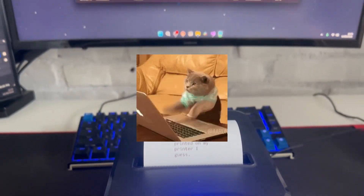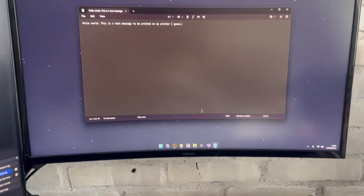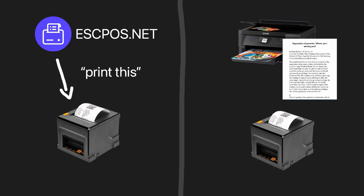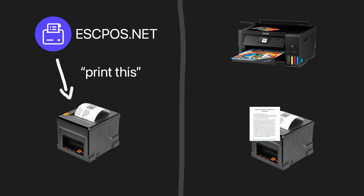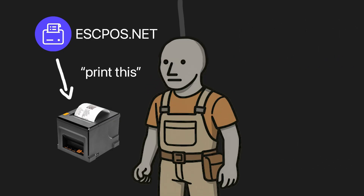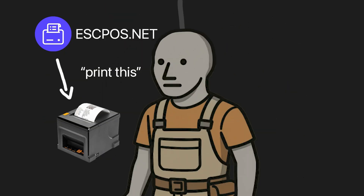So let's print stuff programmatically. For this we have two different approaches: use a NuGet package and it handles the magic, or we treat this as a regular printer but with small paper size and just print a document onto it. I will not treat this as a regular printer — why overcomplicate it? EscBoss.net. Let's do this.